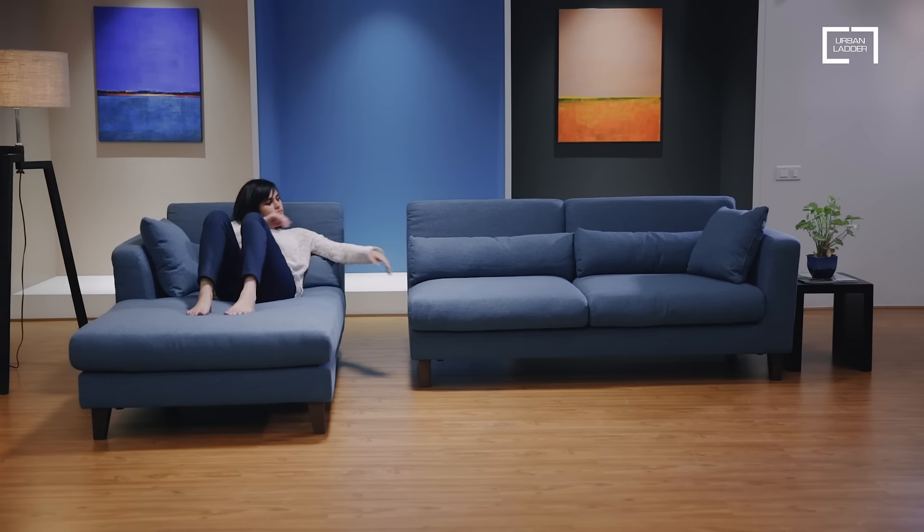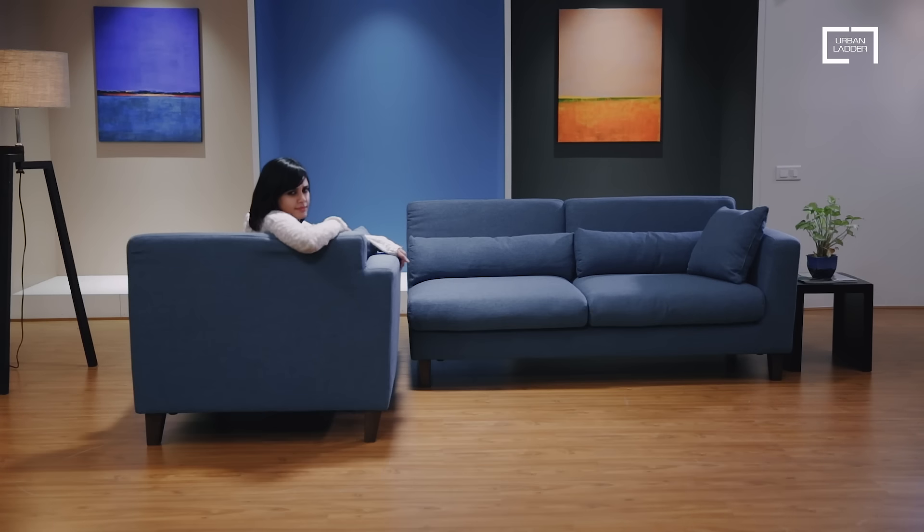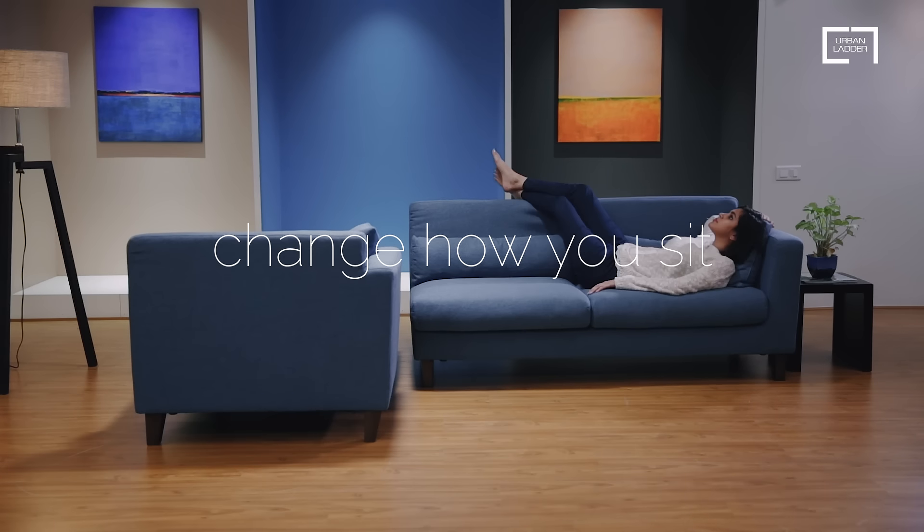Move the chaise around as you like to open up your space when you need it. Change how you sit with Urban Ladder.